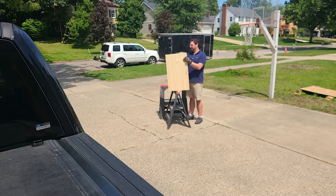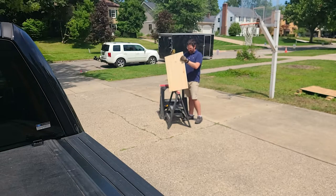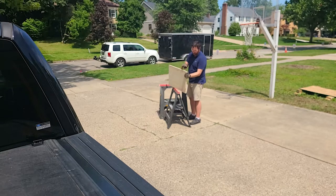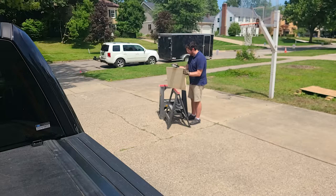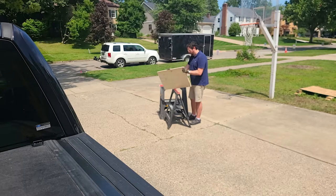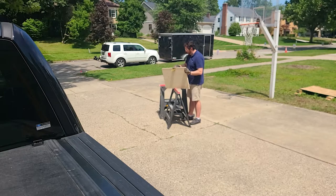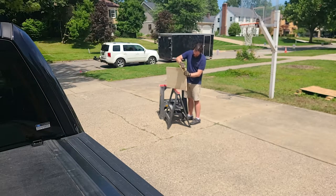I'm going to walk you through how I built this new keyboard tray. The first thing I did was take a panel from our original kitchen cabinets. That panel is going to match my desk - I believe it's going to be a very good color. It's going to contrast well because I'm going to paint the bottom of it.